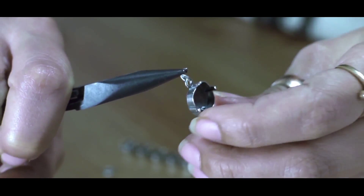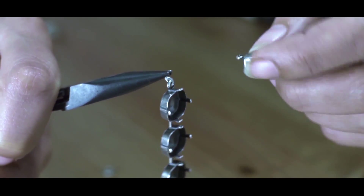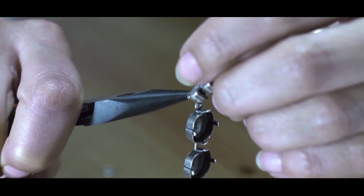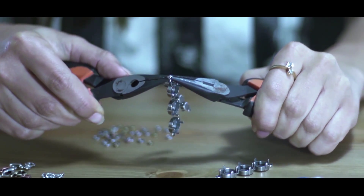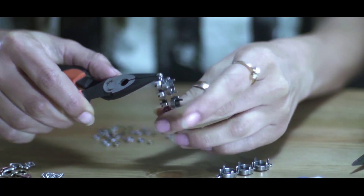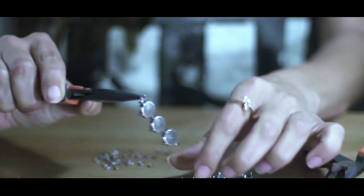First, I open a jump ring and insert the triple 12mm square base and the 29SS5 settings connector. I do the same on the other side, then connect another triple square base to the 29SS connector.